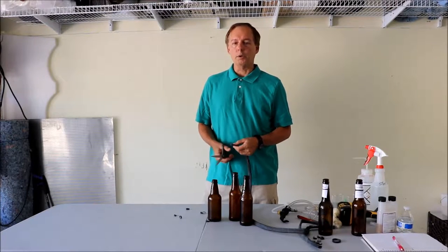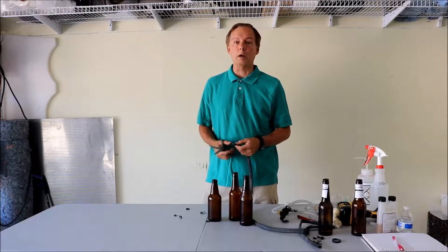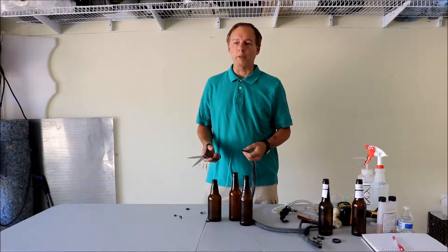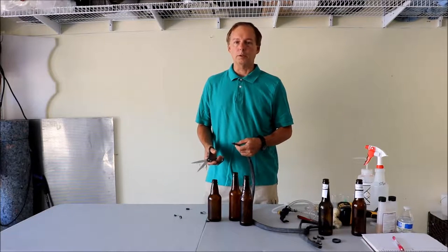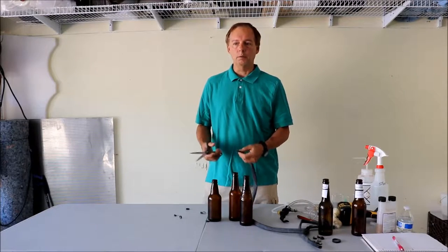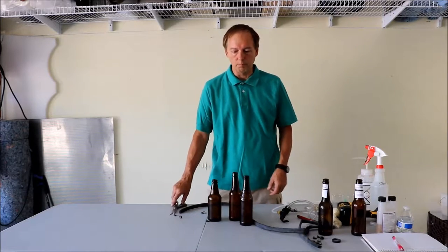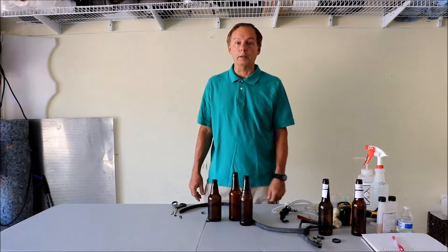What we're going to do here is make the entry method a little less daunting. When I first started entering, it was kind of overwhelming — how do you fill a beer so you don't just have a flat beer that's mostly foam? We'll cover sanitation, presenting your beer the best you can, the correct style, and how a lot of different beers can actually fit in more than one style.